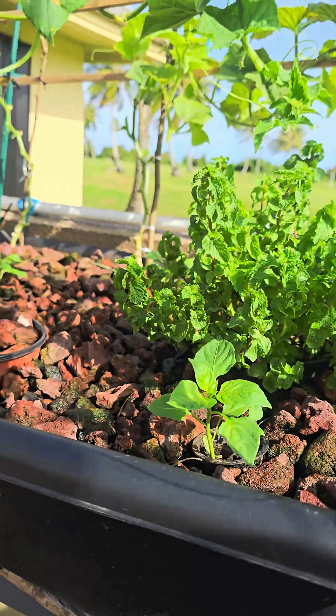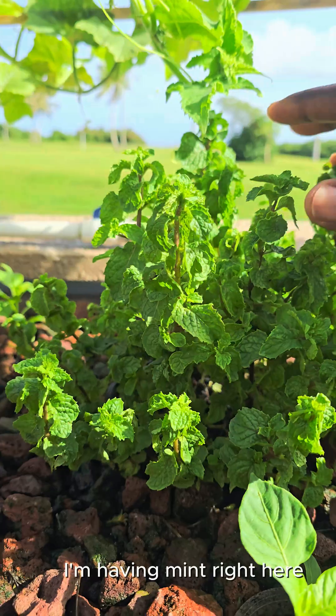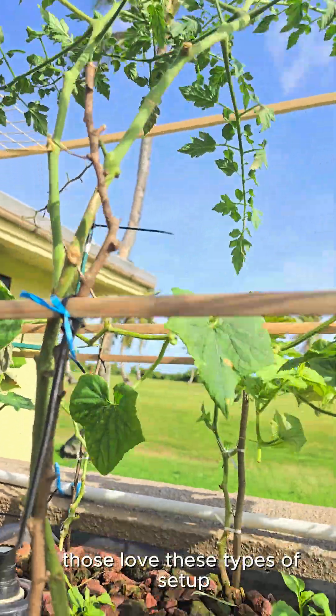I say start with some bell pepper because that tends to do very well. Grow some herbs — in this case, I'm having mint right here. Tomatoes, you'll never go wrong with them. Those love these types of setups.